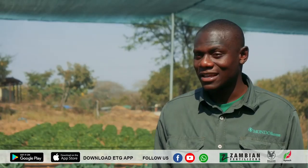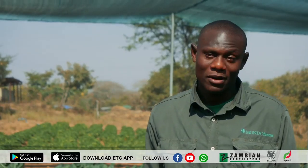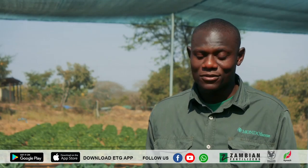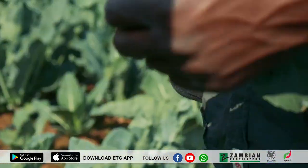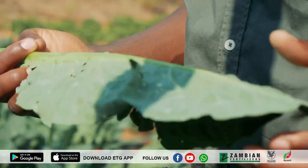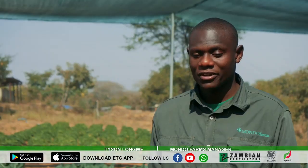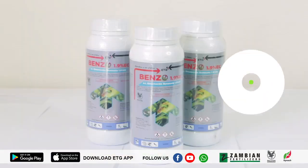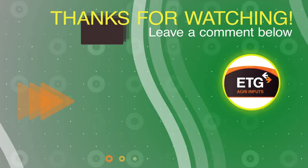The major pest and challenge has been the diamond backmoth. You scout first of all before you apply any chemicals in your field. For us here at the farm, we've been very lucky. We go for ETG products — they provide a range of insecticides, starting from the lambda, precipa, and benzo that we use.